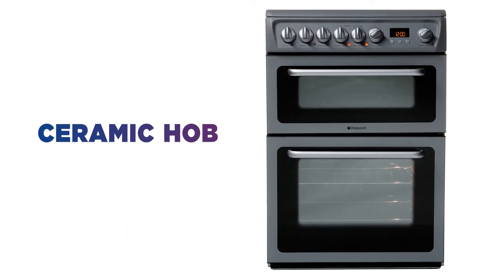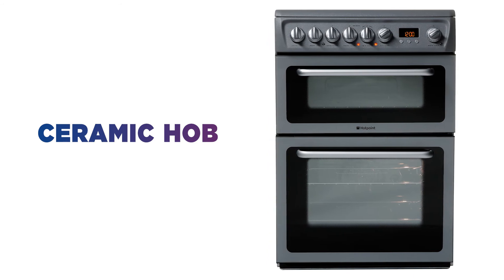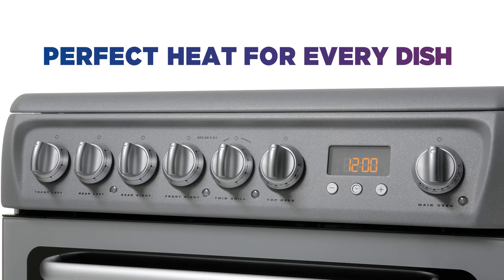It has a sleek and stylish ceramic hob with four different sized burners and a range of power levels, helping you get the perfect heat for every dish.